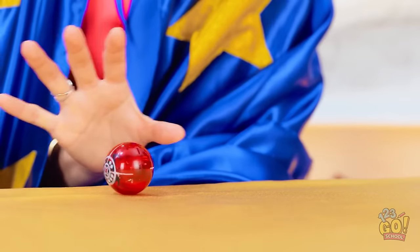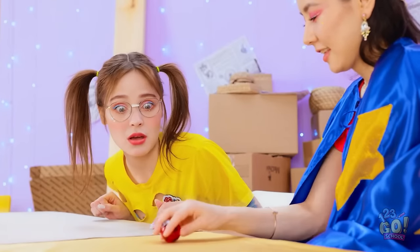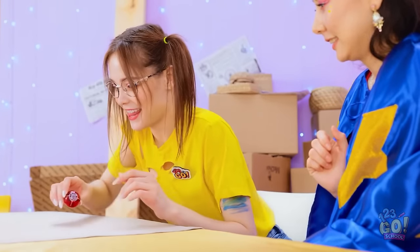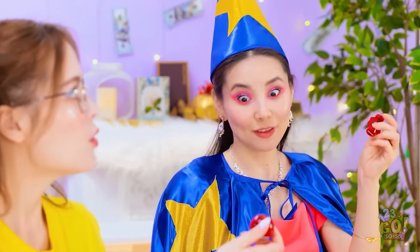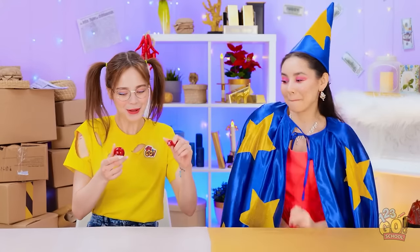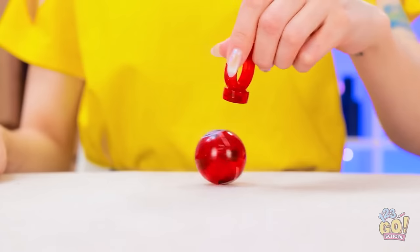Behold! My magic powers will make the ball move! Whoa! How are you doing that? Take it! I want to do magic too! It's not moving. I think it's broken. I'll let you in on a secret. Try this. Here goes! It's moving!